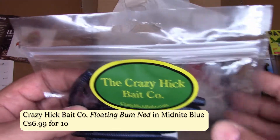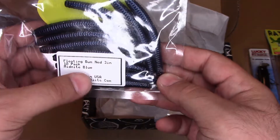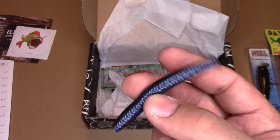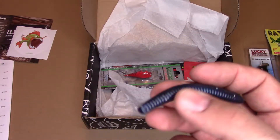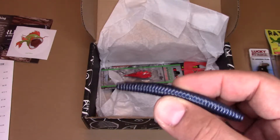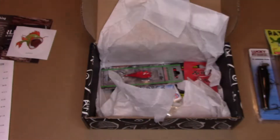Crazy Hick Bait Company — I've received these in other boxes, mostly Mystery Tackle Box. It's another American company. And it is what it would appear to be: worms. Floating Bum Ned, 3 inches, 10 pack, Midnight Blue. Good finesse presentation. I would typically use these on really tough days when the fish are really skittish, using it like a single worm. But you can use it in other presentations as well — I'm pretty sure you could drop shot this without any problem. The plastic's decent too. Not much for packaging — just Made in USA and their website, CrazyHickBaits.com. I've used their larger worms in the past and they work good.